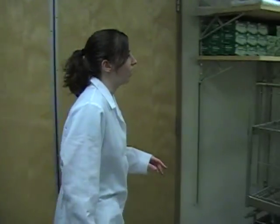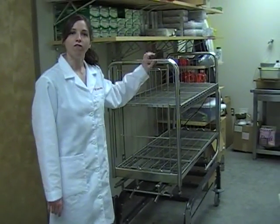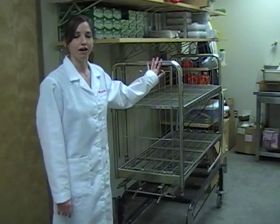In order to run the autoclave, we're going to use the autoclave cart. Be careful touching the metal because you don't know if somebody autoclaved before you in the last hour and it could be hot.